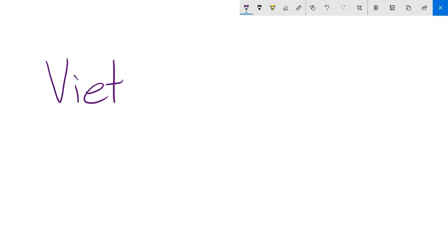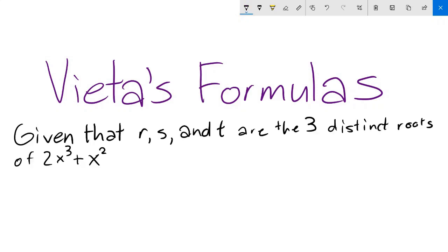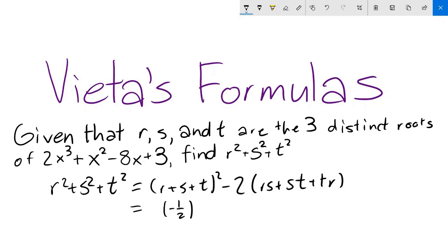In this video, we'll go over Vieta's formulas, a tool that lets you find symmetric expressions of polynomial roots very quickly. They make quick work of problems like this: given that r, s, and t are the three distinct roots of 2x³ + x² - 8x + 3, find r² + s² + t². Looks scary? Well, just a couple of calculations later, and we're done!